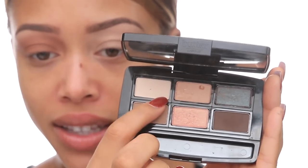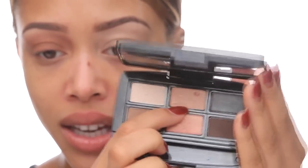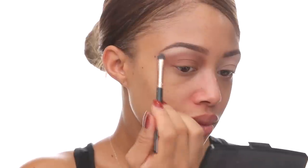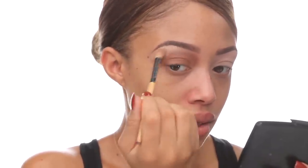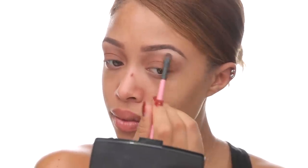For my brow bone, I'm going to take a mixture of a cream-colored shadow and a goldy peachy shade. I'm mixing the two together and applying that on my brow bone — it's going to give me a little lift and help to blend down that color a bit.